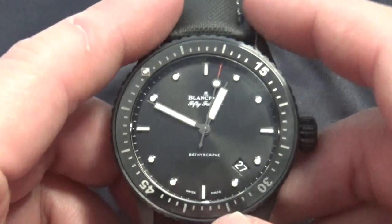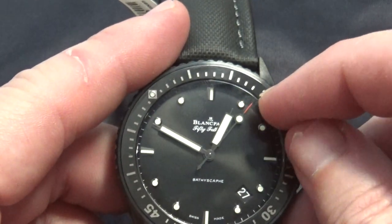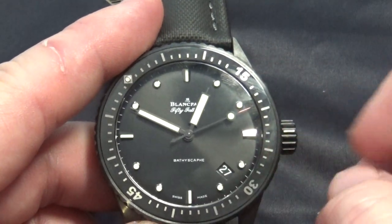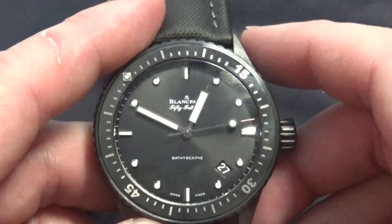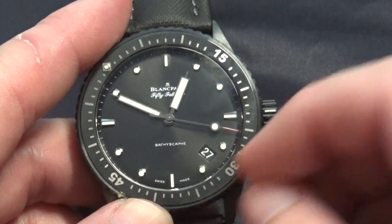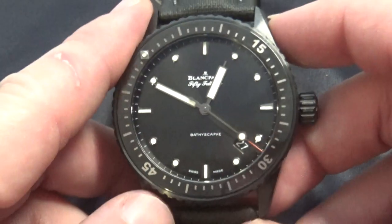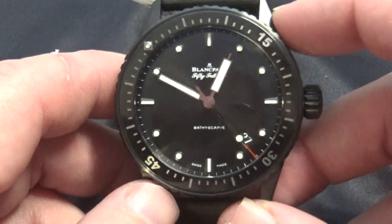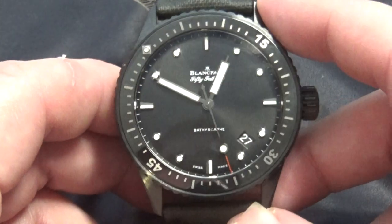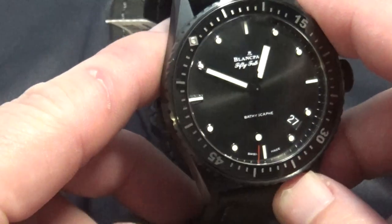As you can see, it's got a clean dial. The second hand going around there has a red tip, which kind of offsets it nicely. Clean indices, which I like. It's got the date in between the four and the five. It's automatic. Like I said, if you want a real historical piece with a lot of history behind it, this is one to get. And I'm not knocking the Rolex — I like Rolex as much as the next guy — but everybody thinks you've got to have the Rolex.